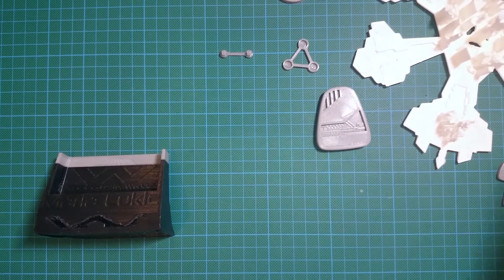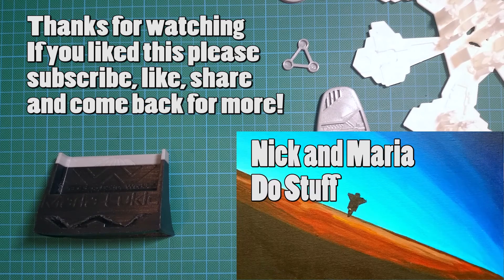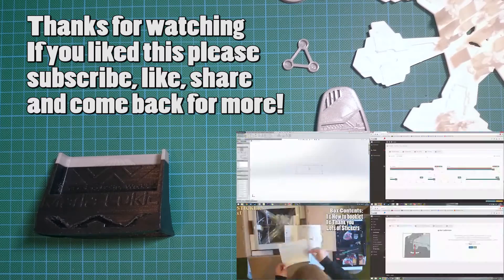So those are my current things — I'm obviously working on a lot more. I have Stargates and Puddlejumpers and there's so much more to see, so check out our channel, check out my items, like, subscribe, share the video and enjoy your 3D printing!